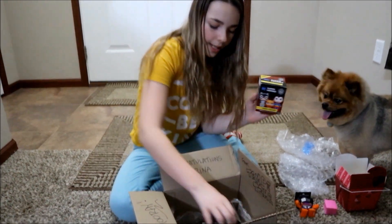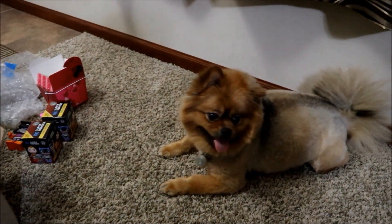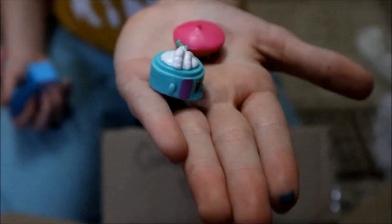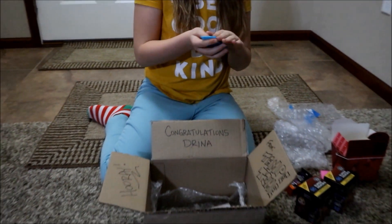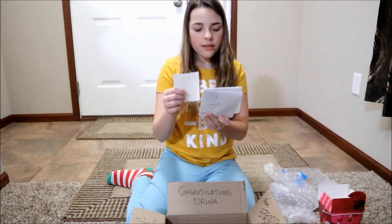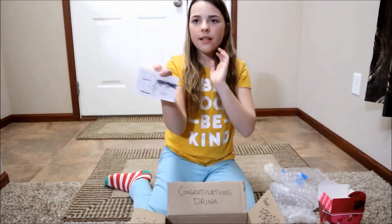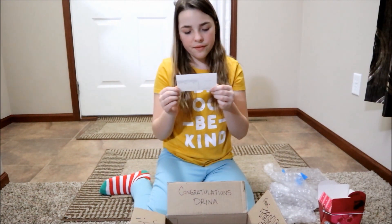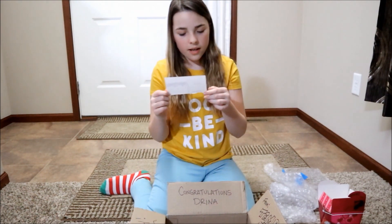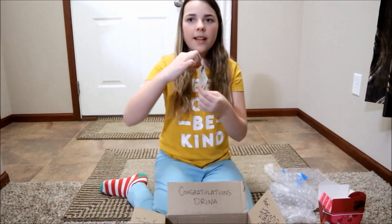Whoa, DC Superheroes! This is really cool, I can't wait to open these. Guys, look — it's a note. It says: 'Dear DrinaDays, you're one of my best friends on YouTube. You're nice, you're cool, I hope you have a good day. Love, Tempe Time.' That's really cool.